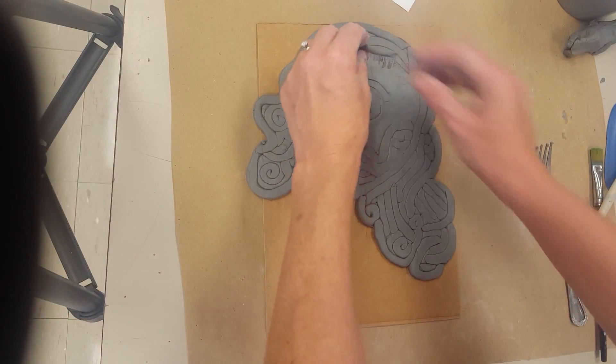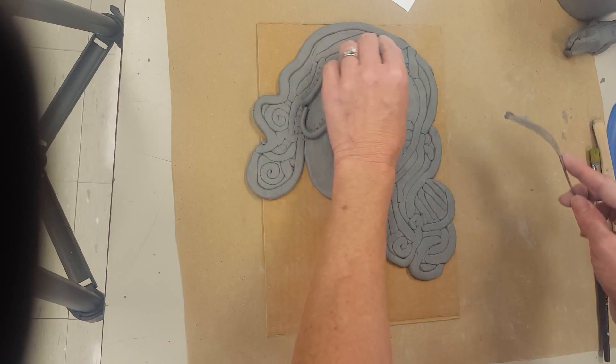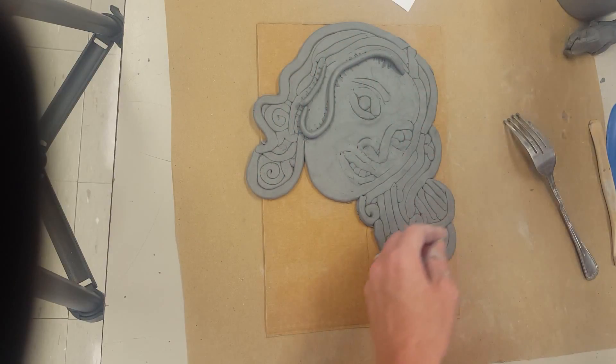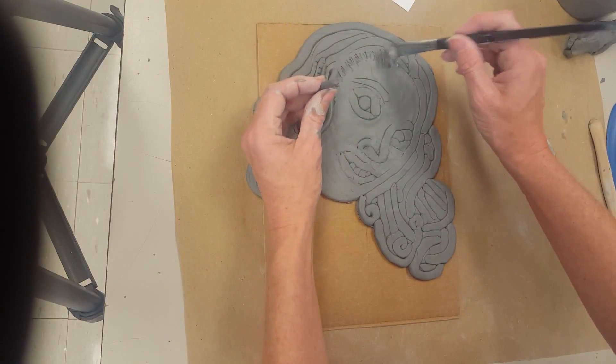If you're adding coils to the top, you're going to take and scratch the areas you're adding to with a fork. And then of course you want to get some slip and add it to these areas.